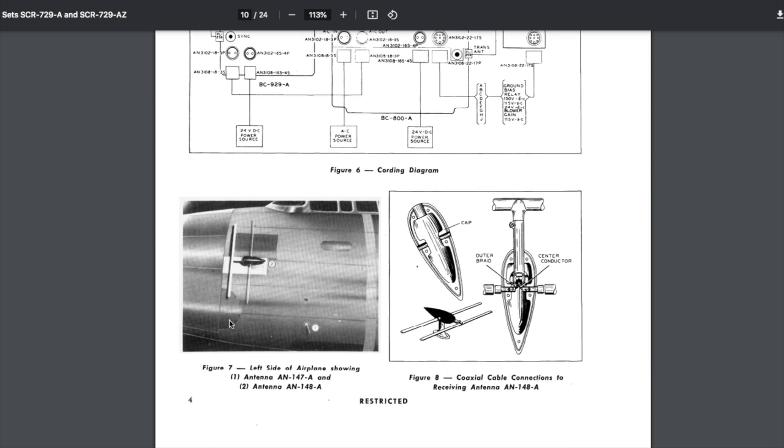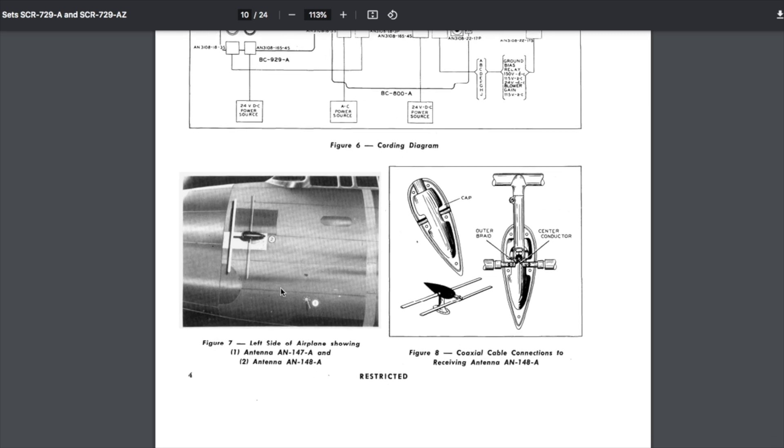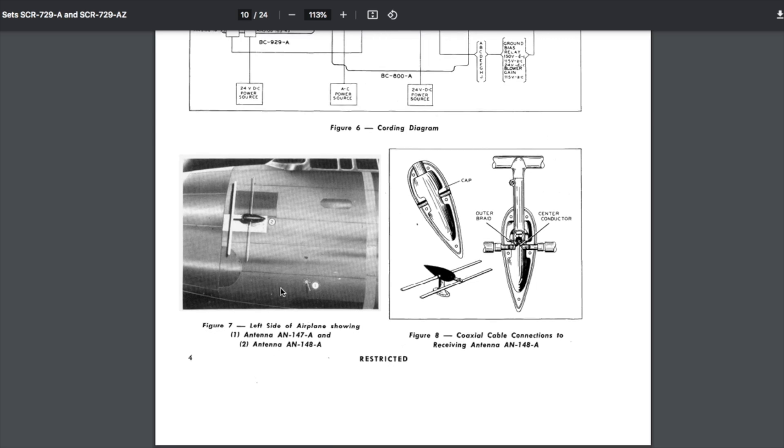This picture is quite interesting because it shows an aircraft with the directional antenna for the Rebecca Eureka system. It's like a Yagi mounted on the side of the aircraft, and I believe they had one on the other side as well. These are very directional antennas — Yagi antennas are very directional. As the aircraft would move from one direction either side of the transmitting beacon, that would be displayed on the BC 929 and the pilot could then make adjustments.